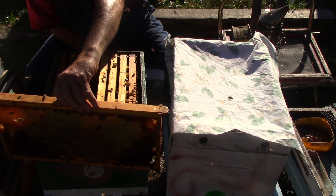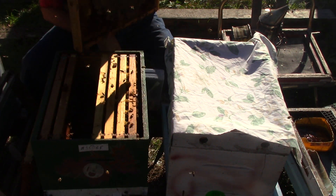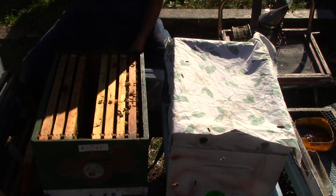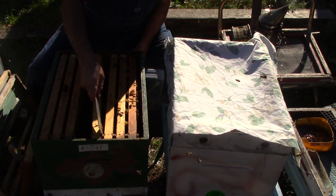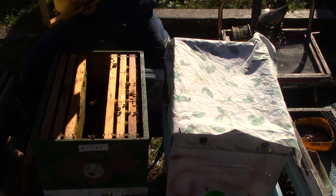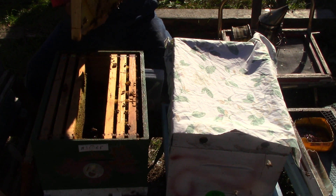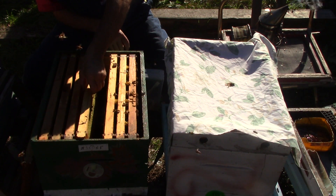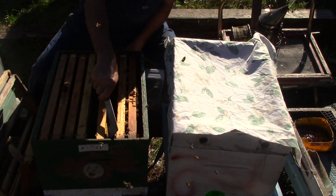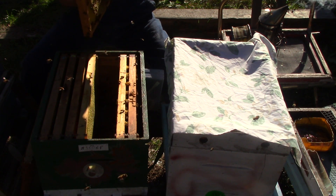I'm going to go clean out my extractor. You know I'm not going to video extracting honey because it takes too long — y'all know me, I don't have patience for that. We don't want to take much of their honey because they need it for the next few months: December, January, February, and March. We have a good spring. We can extract honey out of this one.